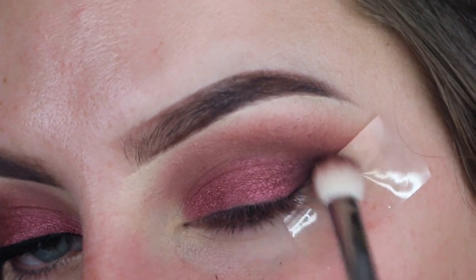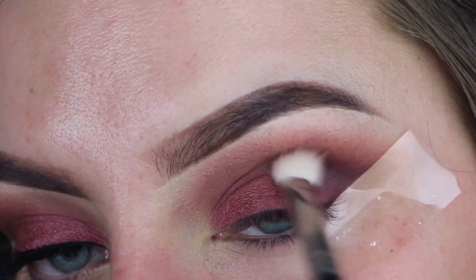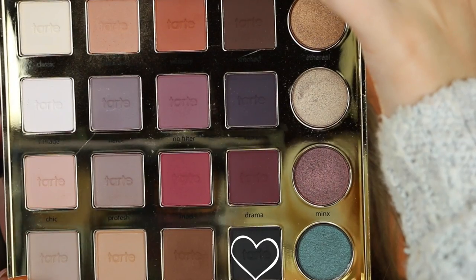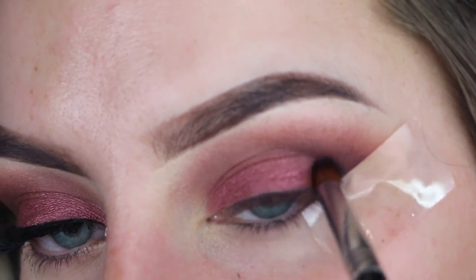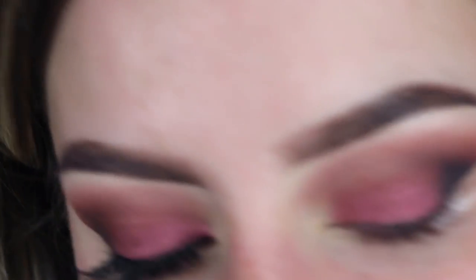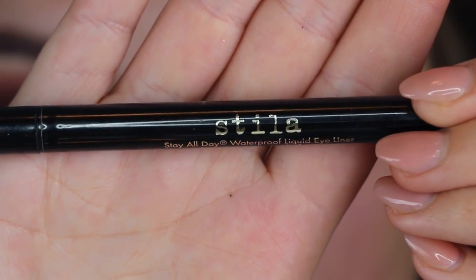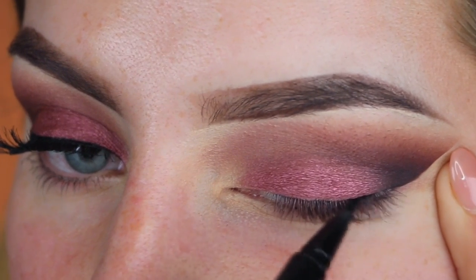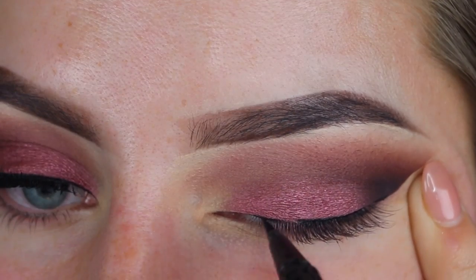Then I'm just going to deepen up the outer V a little bit, using Drama again from the same palette. And then I'm taking just a little tiny bit of this black shade and packing that into the outer corner with a Sigma E34 brush — just adding this shade for a little bit more dimension. Then I'm taking my Stila Stay All Day Waterproof Liquid Eyeliner and doing a really small line across my lash line, just so that my lashes have something to rest on.